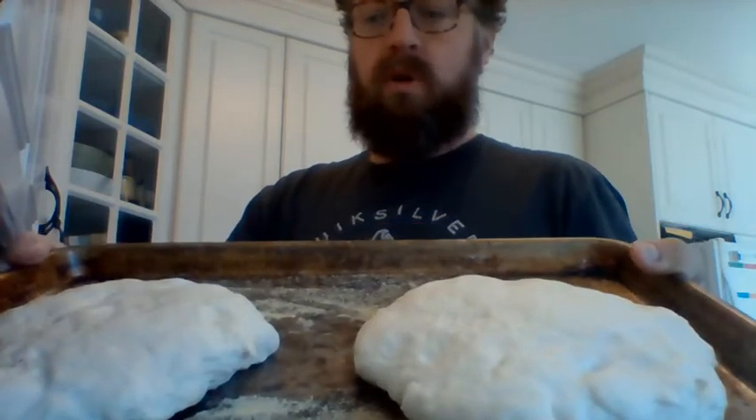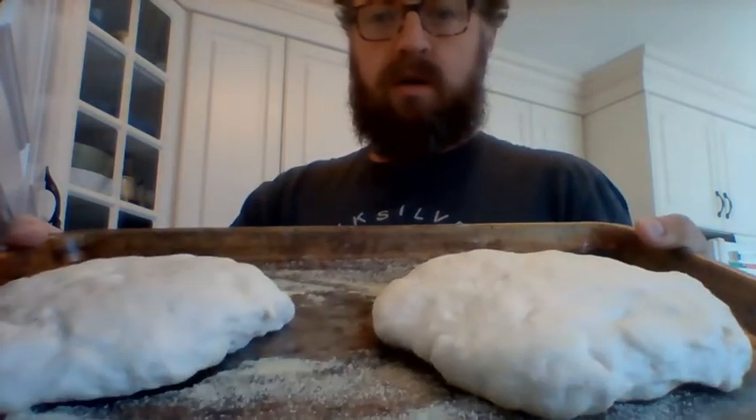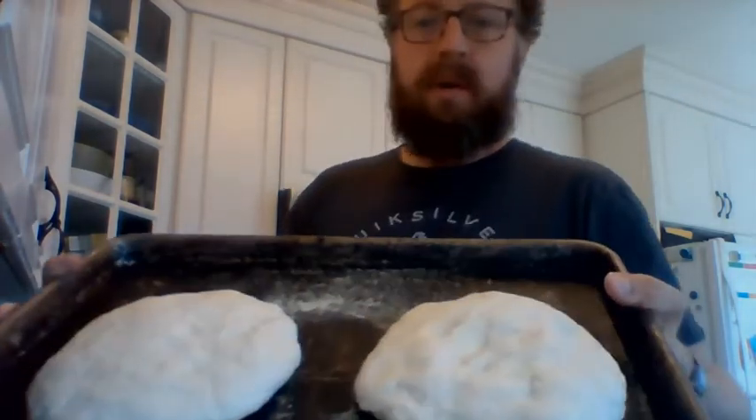Okay, tout le monde — 45 minutes sont passées. On va voir nos pains — qu'est-ce qu'il s'est passé? Si tu reviens — oh, c'est plus grand! It's much much bigger. Excellent! Maintenant je vais mettre dans le four — 405 degrés, 405, pour 18 à 20 minutes. On retourne avec de bon pain!